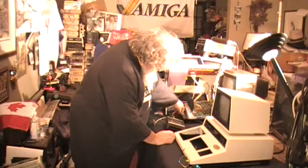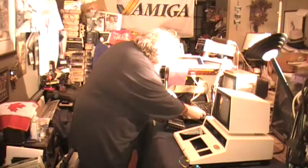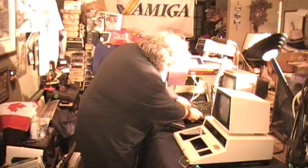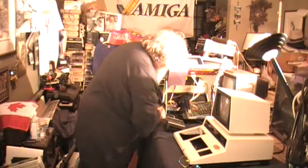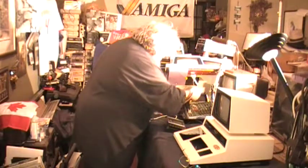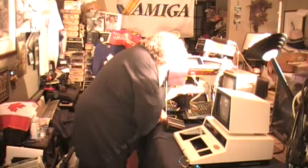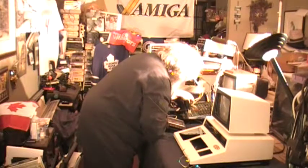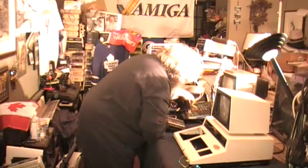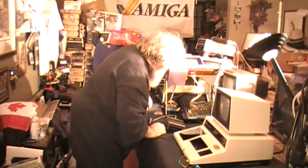Plug in the... there are only three connectors. I need to get it a little closer. There are only three connectors. And of course one of them goes to the monitor. So we have the keyboard — which I really don't, I mean, I just want to see what comes up on the screen. We have the keyboard, we have the power, and we have the monitor.